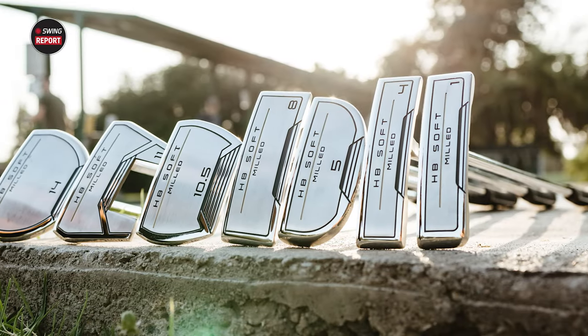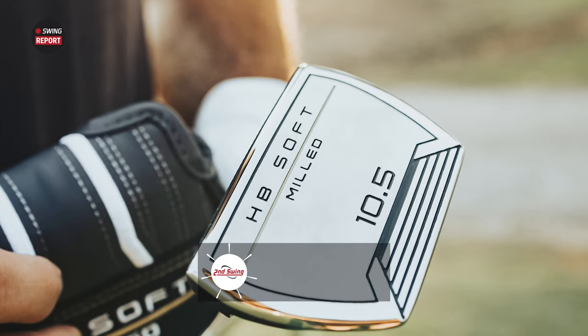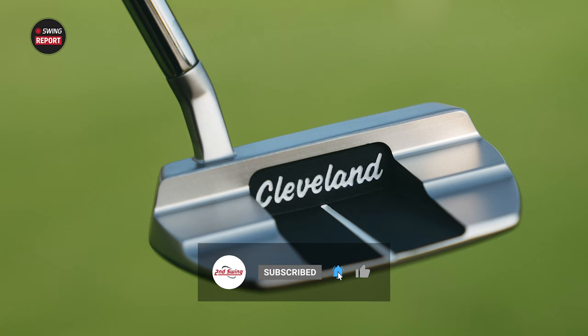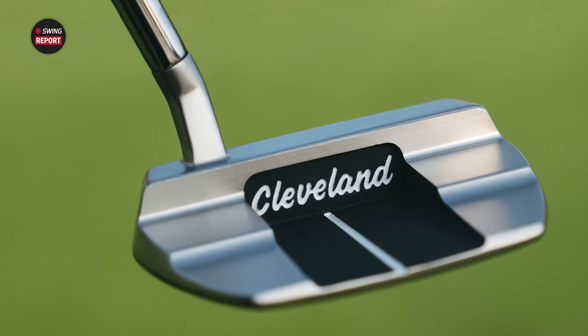Today's Swing Report covers the new HB Soft milled putters from Cleveland. They have an excellent look, but at a price point much cheaper than the design might tell you. Today we've got a couple of experts to help us break down these putters and show you why they might be a great fit in your bag.